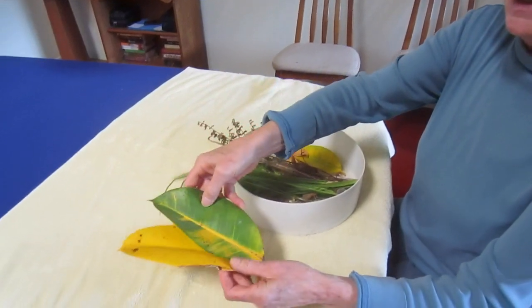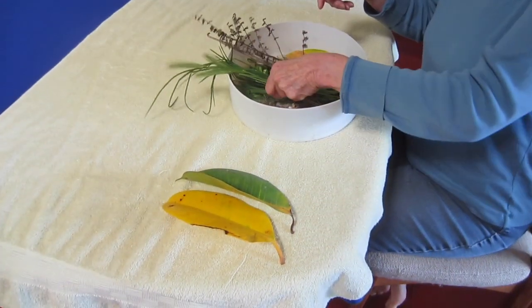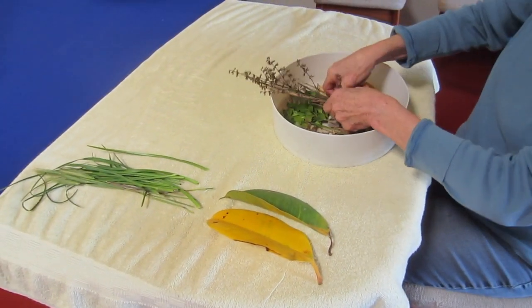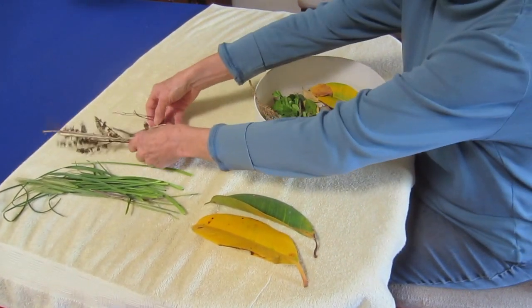Look at those pretty leaves. Lots of grass, all different kinds, and lots of sticks. There's always a lot of sticks outside.